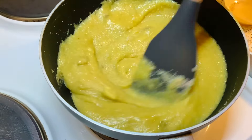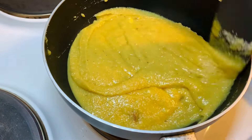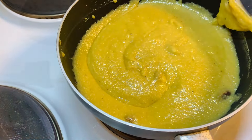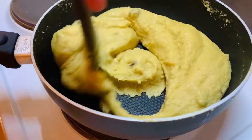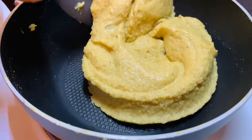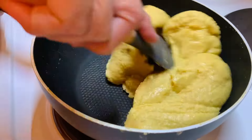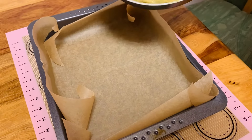Let everything come together and heat up so all the fragrances and aromas play together. Keep stirring on the stove. This is how it should look once your fudge is ready — it's a little bit like making halva. You can raise the heat slightly if it takes too long, but don't make it too warm. The kitchen smells so nicely of almonds, cardamom, and saffron.